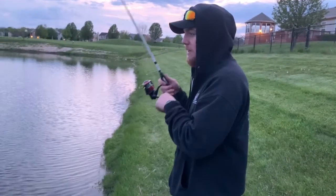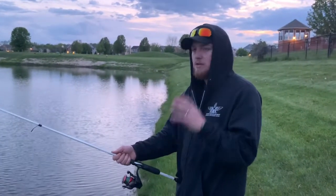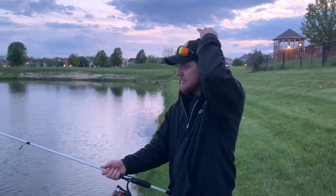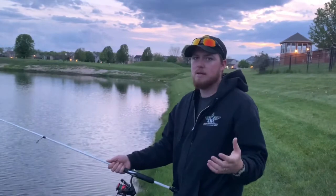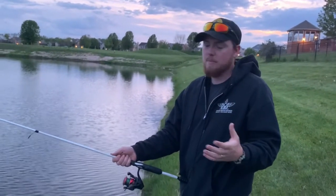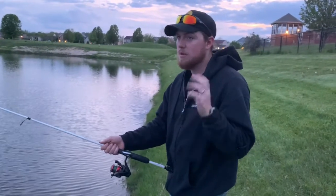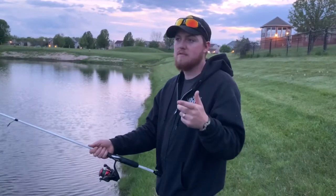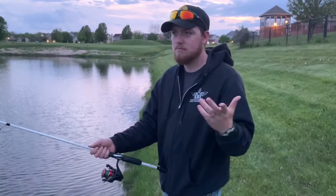That is the basics of the spinning rod and the bait caster. Start with the basics — start small. Don't set such high standards for yourself where you're trying to come out here winning tournaments and catching 10-pound bass right off the bat. You got to start small. We're going to catch some fish, hopefully. The sun's really going down so hopefully we get some good video.